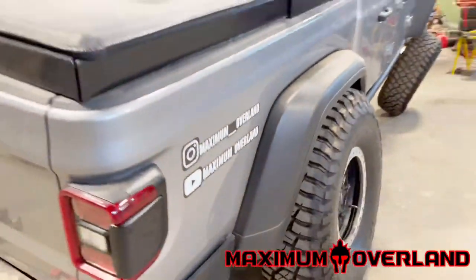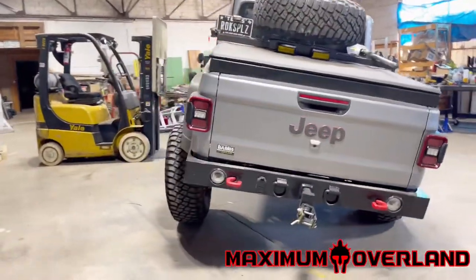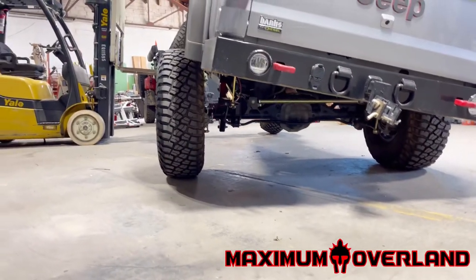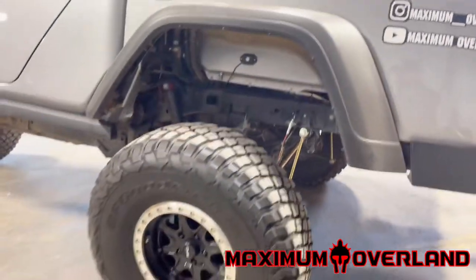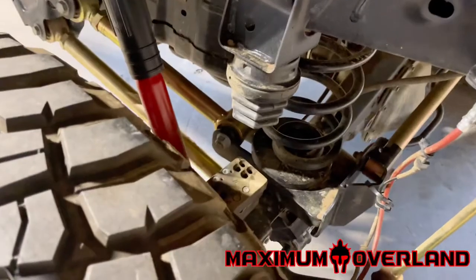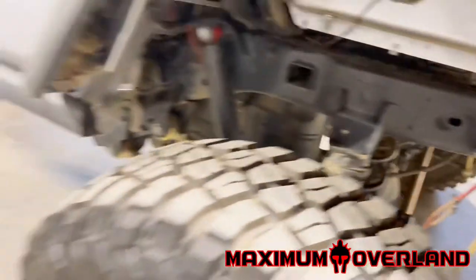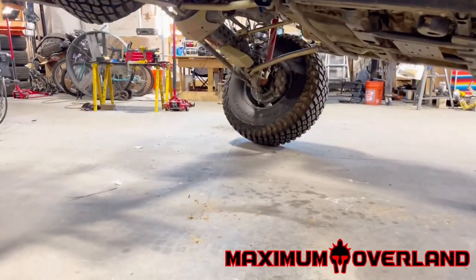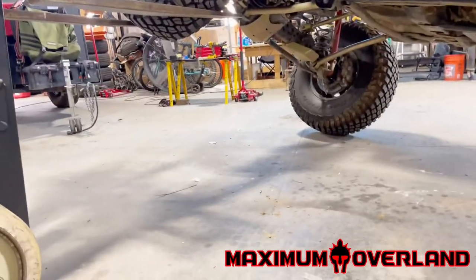Remember guys, this is on 39s. You can see this back tire is just barely hanging on, but it's nice. Come in here and look at the room with the bump stop — nothing stretched out, plenty of loose line. We're doing well.